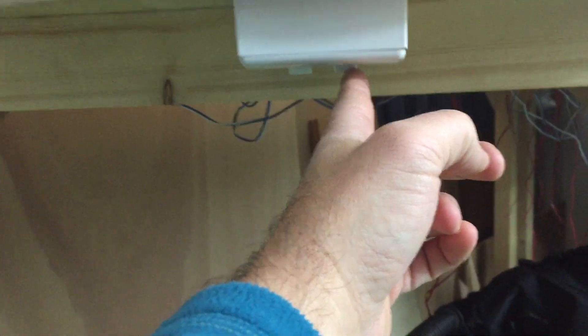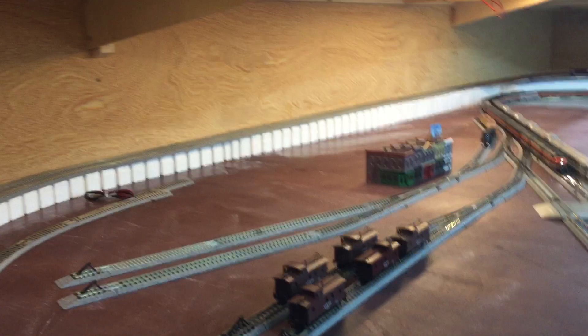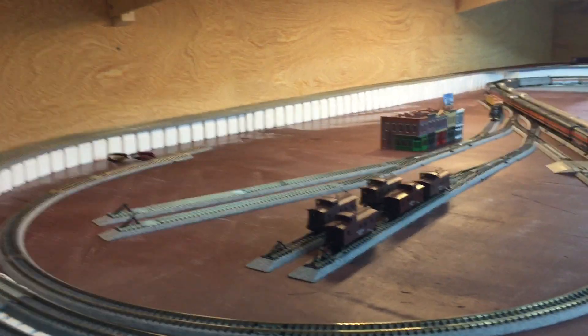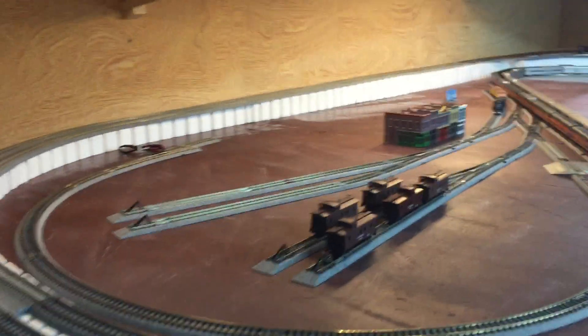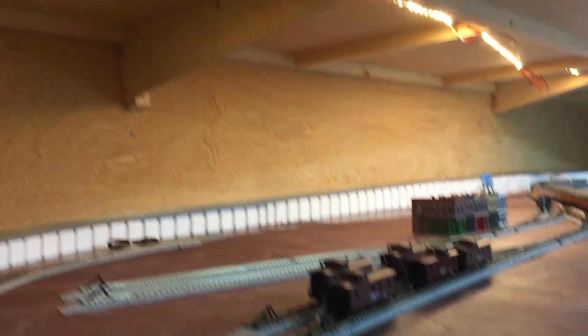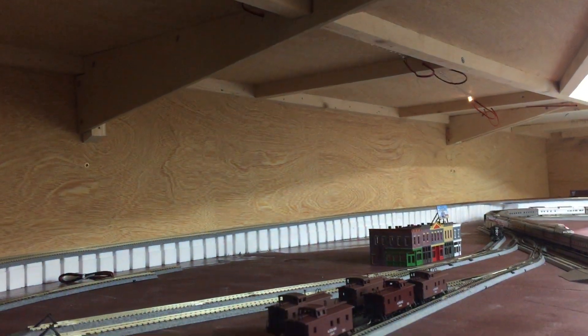The next thing I want to talk about is the LED lighting, because if you've seen some of my other videos, you know it's often quite dark in here even though I've got the lights on. I got fed up with that and started experimenting with LED lights. Here's the on/off switch, which is quite useful so I can do them all separately.